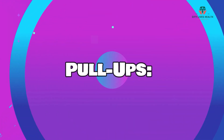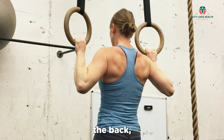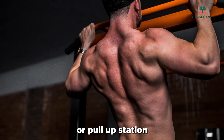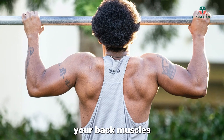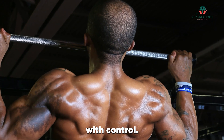Pull-ups are an excellent upper body exercise that targets the back, biceps, and shoulders. Use an overhead bar or pull-up station to hang from with your palms facing away from you. Pull yourself up, engaging your back muscles until your chin is above the bar, then lower yourself back down with control.